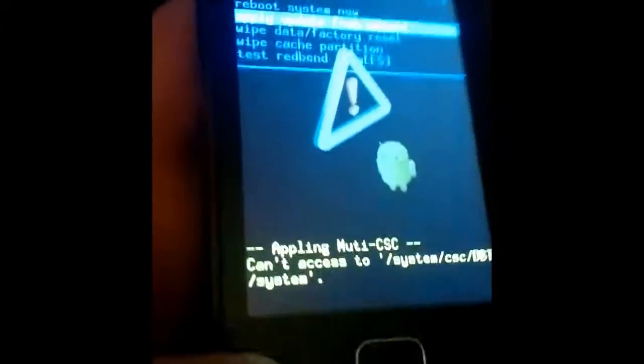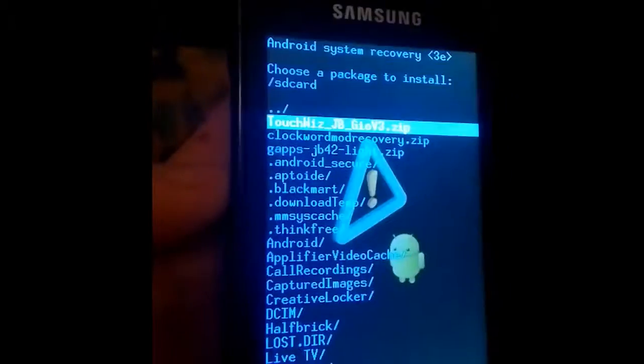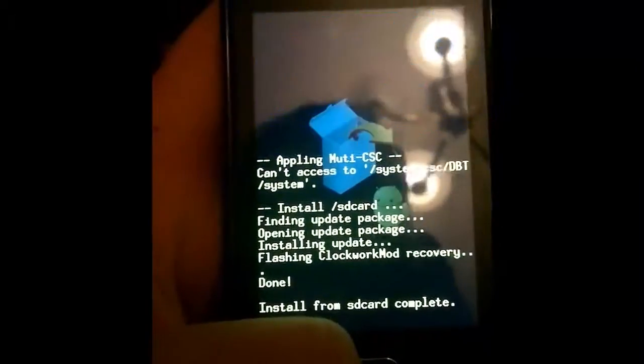Now, with the Volume Button go up and down to navigate. First, we need to install ClockworkMod. Click to confirm with the Home Button. Now just restart the phone.